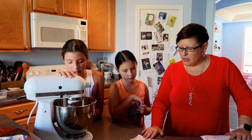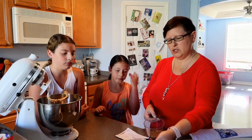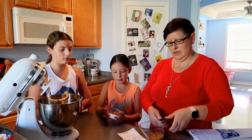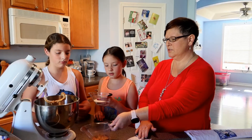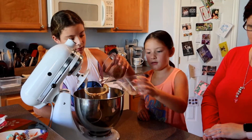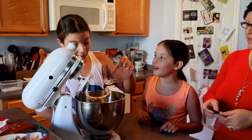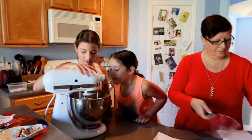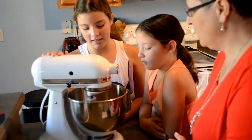Now we are going to add a third cup of sugar and a third cup of brown sugar. Go ahead and pour those in. Now you want to blend it. That's working much better.